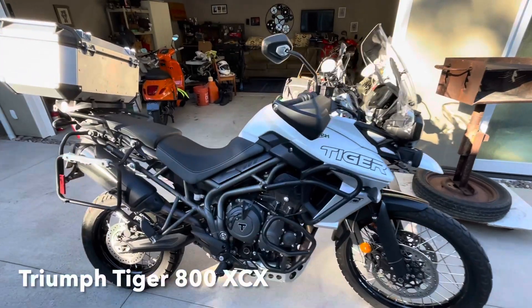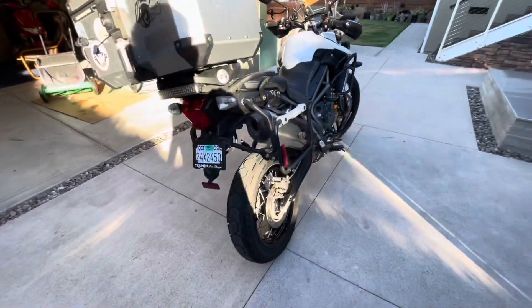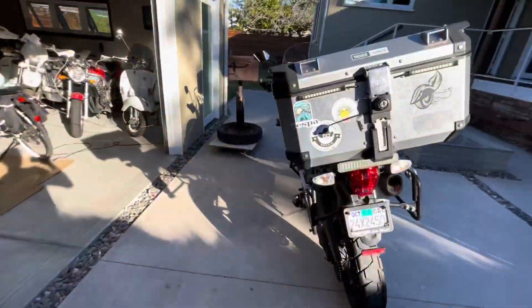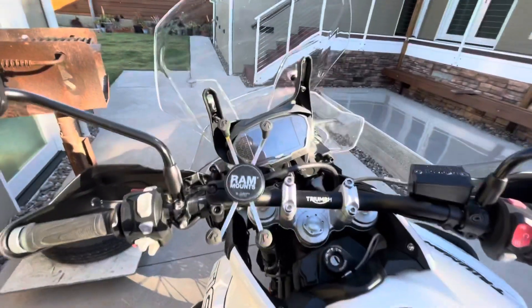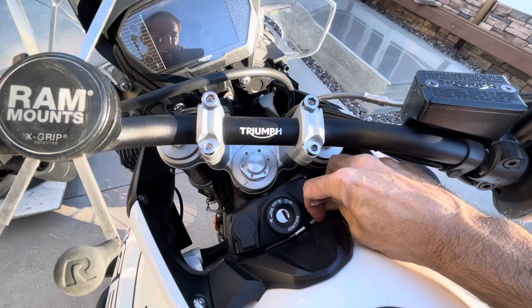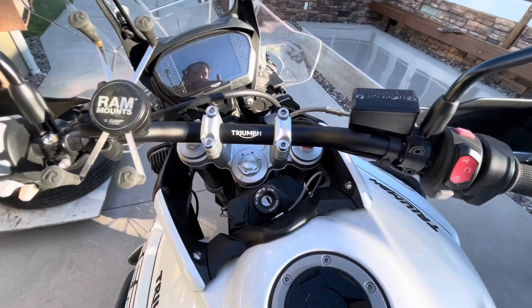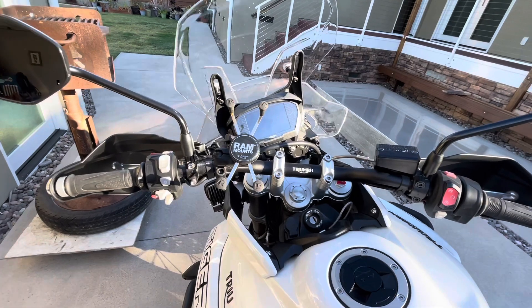Operation of a Triumph Tiger 800 XCX — 21-inch front tire, 18-inch rear tire. It's got a top case, side bags, and a RAM mount for the phone with a charge cable for an iPhone. Under the rear passenger seat is a USB jack if you want to swap out the charge cord.